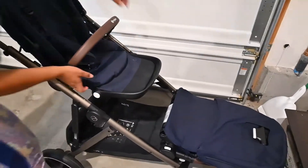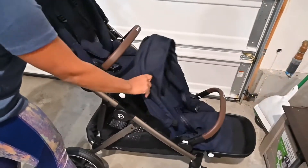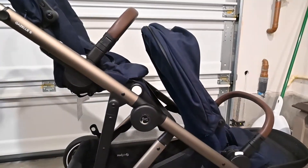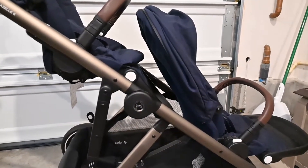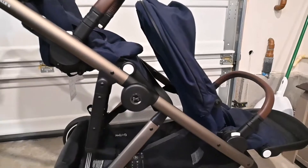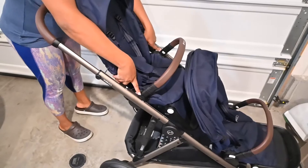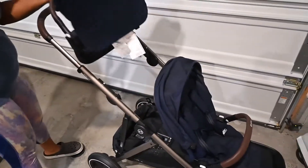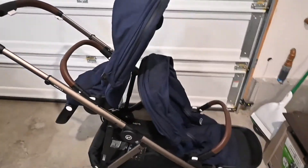Let's pull this down and I'm going to pull up the second seat so you can get a glimpse of the space in between. I haven't really had any issues with my daughter complaining about foot space. But if you do have that issue, the nice thing you can do is unclip it, turn it around, and clip it back in — and you can do that type of variation.